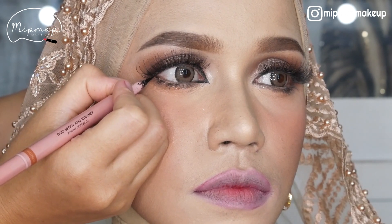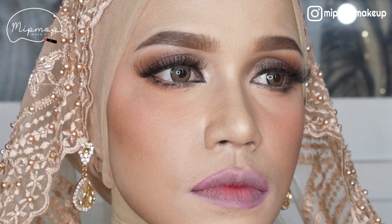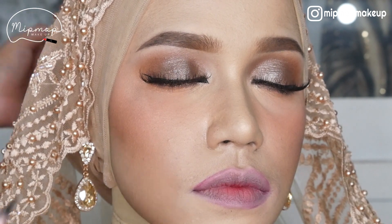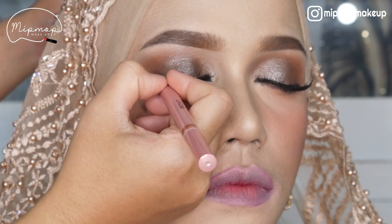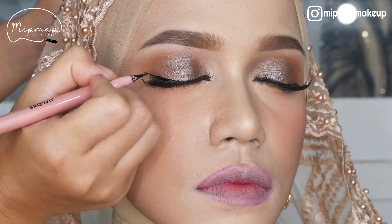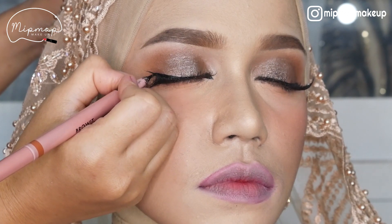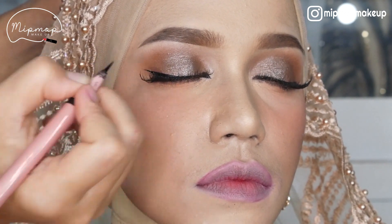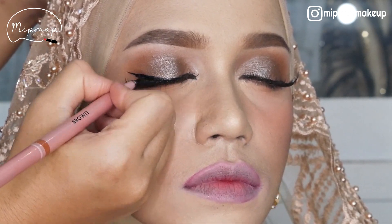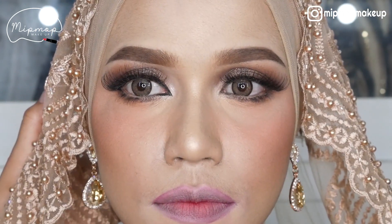Jadi aku kayak lihat ke depan dulu, nanti letak wingnya pas buka mata tuh pas gitu. Kalo udah bikin garisnya, merem, baru bikin ke depannya. Aku ngakalinya gitu, jadi pas buka mata wingnya sesuai harapan. Karena kalo bikinnya dari merem, takutnya pas buka mata terlalu jengat atau terlalu turun. Jadi mending dari kecil-kecil dulu baru digedeiin sitik.